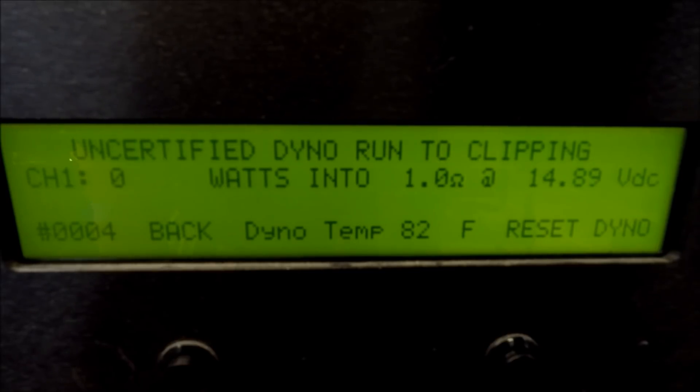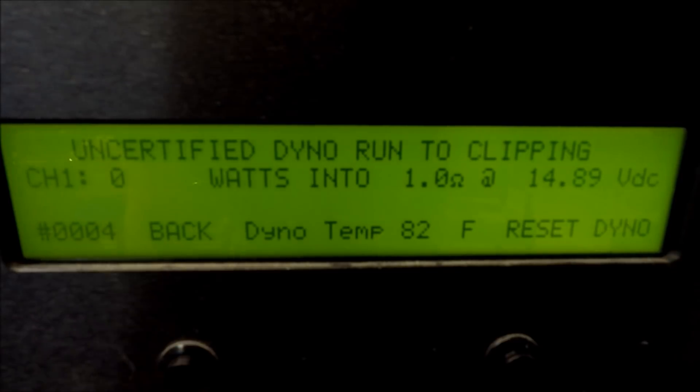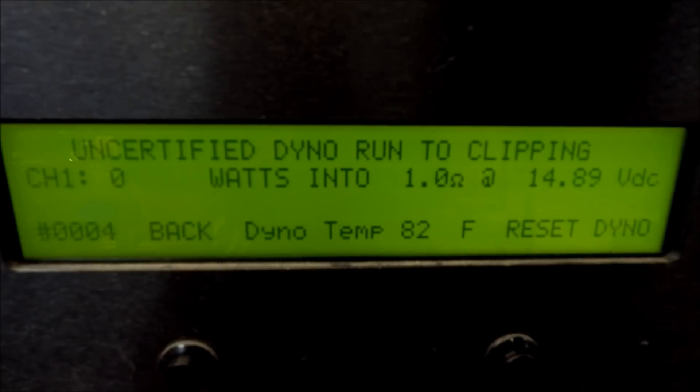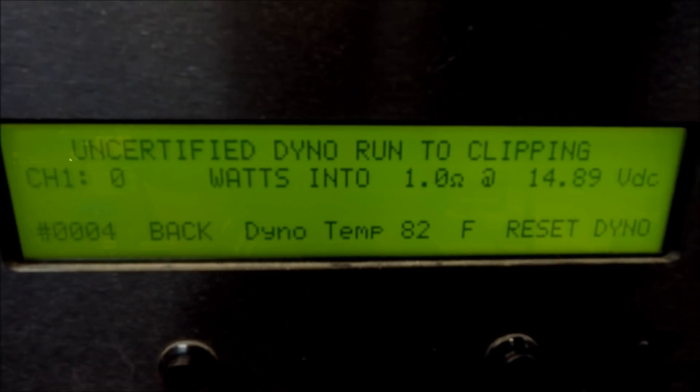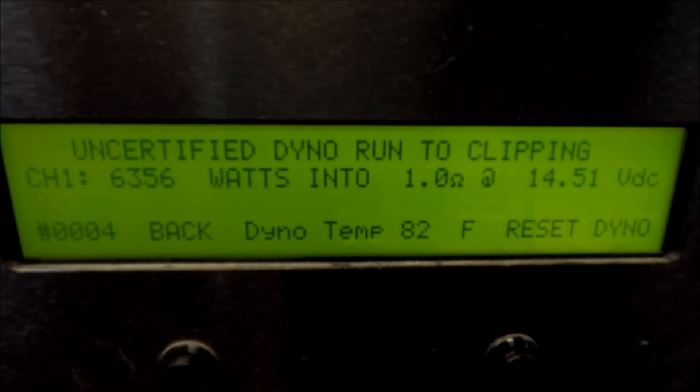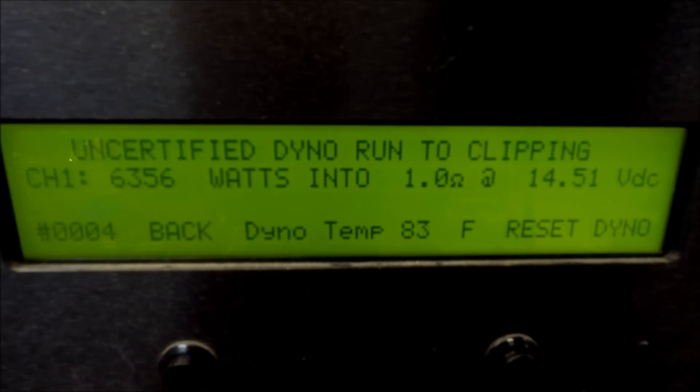So this is uncertified at 1 ohm — 14.5 volts. Here we go. 6356 watts uncertified at 1 ohm, 14.5 volts.